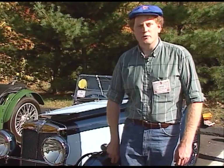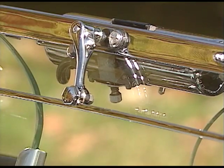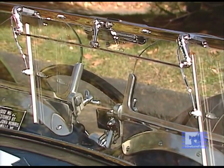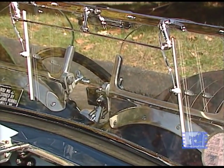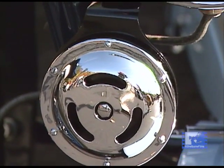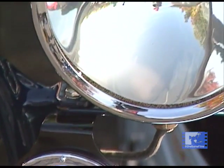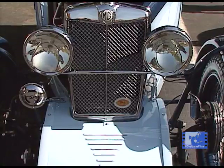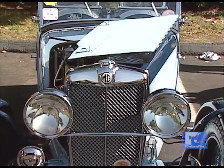This is a 1932 J-2. It was built right around the end of December in 1932, probably just before the Christmas break, according to the records. It's restored to be as original as it can be, with its vacuum wiper motor and the horn and everything. We've done quite a bit of research trying to figure out what is original, and you always run into variations on what should be right. It's in its original colors.